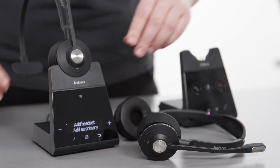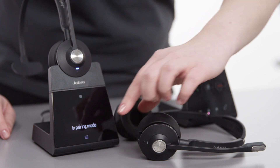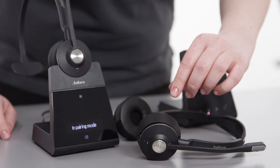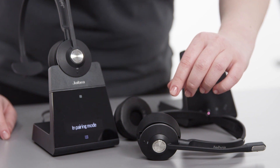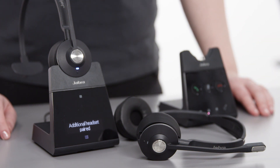On the Jabra Engage 75, tap the plus icon one time and then tap the accept icon to add the additional headset. Next, a voice prompt — press the call button to add a new headset — is announced. Then press the call button on the primary headset to add the additional headset to the session.